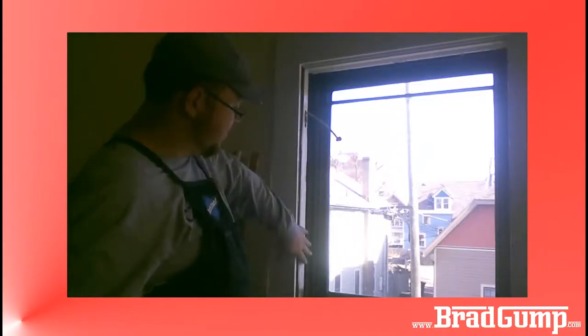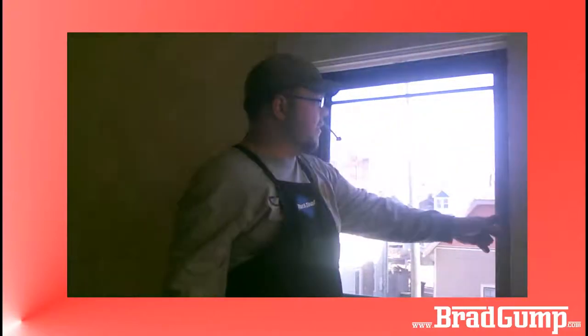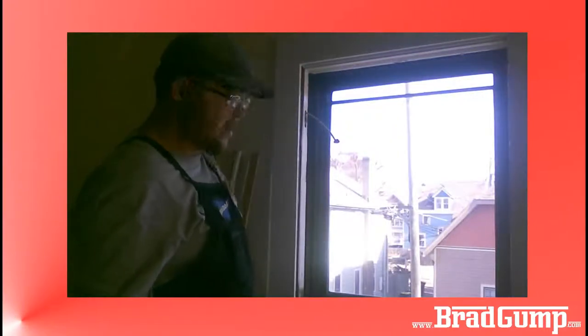I'll take a picture of this when I'm done. I am going to scrape this clean here on this window because I believe the next summer this house is scheduled for a new paint job. So thank you for watching — hopefully I can do this in one part; if I can't, it'll be two parts. Thank you much.